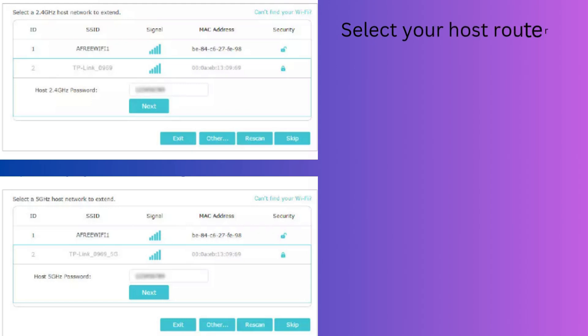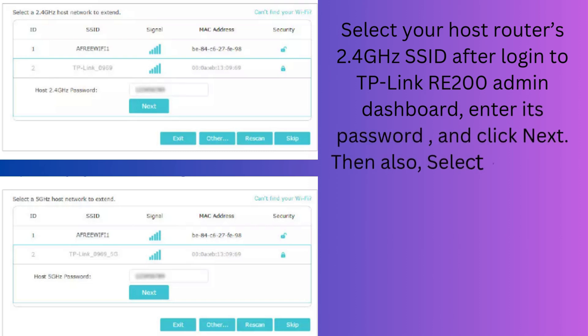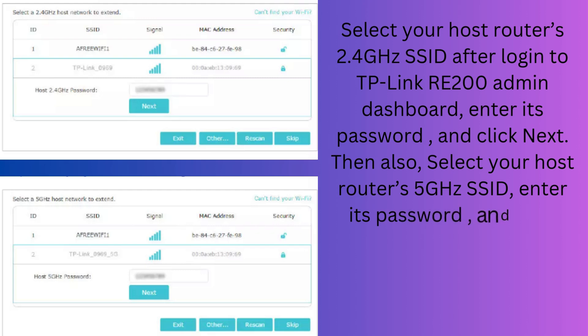After logging in to the TP-Link RE-200 admin dashboard, select your host router's 2.4 GHz SSID, enter its password, and click Next. Then also select your host router's 5 GHz SSID, enter its password, and click Next.